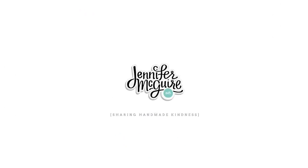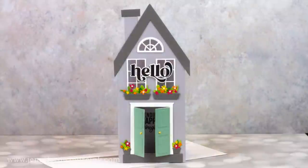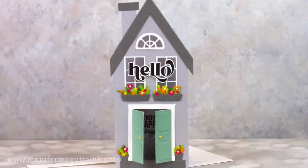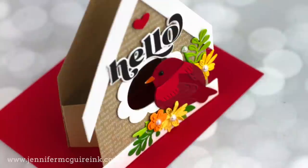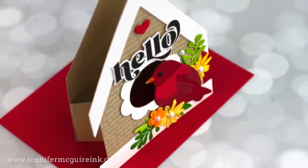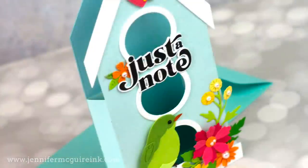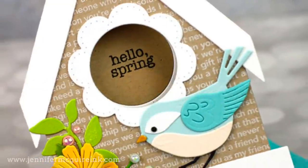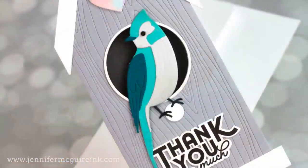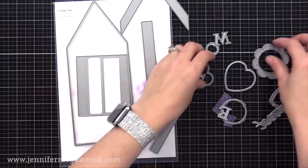Today's video is one that I filmed quite a while ago, but I'm just now getting around to doing the voiceover. This is one of my Create With Me videos where I don't really focus on a specific technique, but rather just take you along as I create a bunch of projects. I had the best time making these projects because I took one die set and really stretched it to get as many different types and sizes of cards as I could. I think that's really important if you are investing in a die set, especially a bigger one — that there are many ways you can use it, so it makes the investment worth it. So I've got a lot to share today, all based on the same sets.